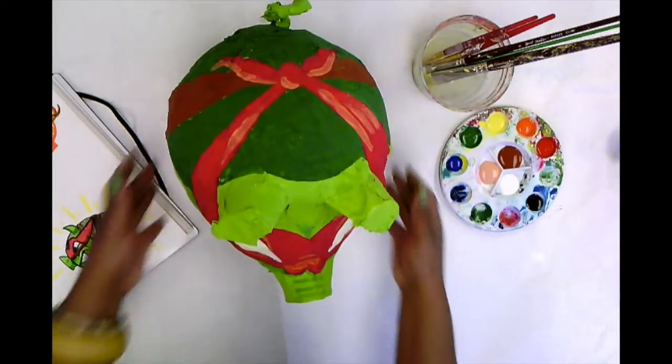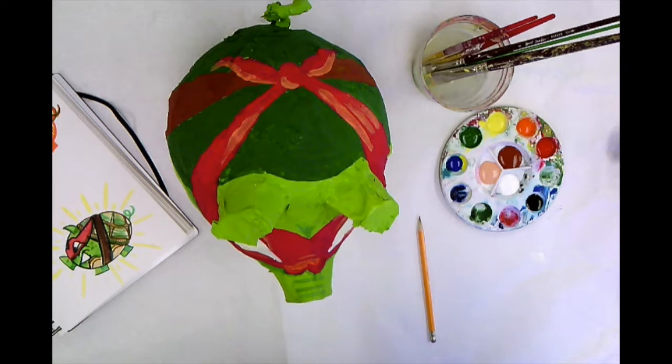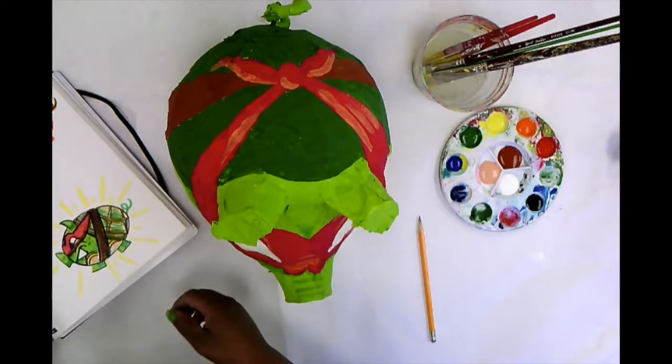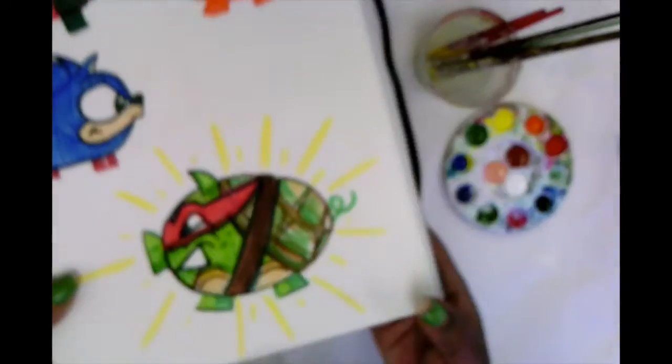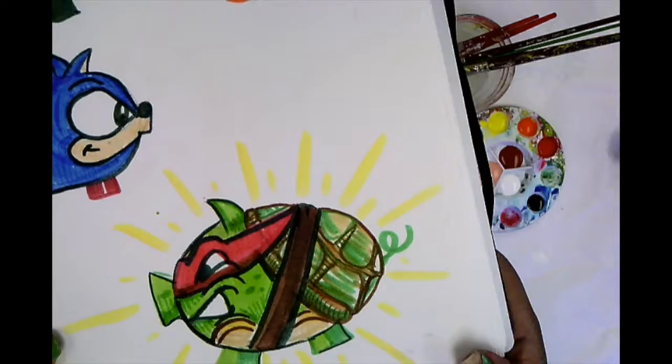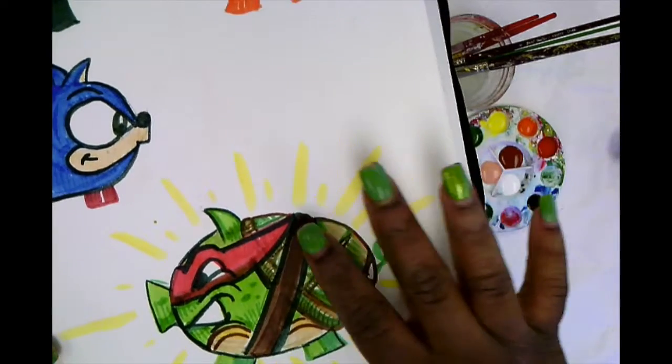Now I'm going to begin adding small details. Before I add my small details, I need to look at my sketch in my sketchbook. As you recall, I am making a Ninja Turtle. You're going to look at your sketch in your sketchbook and think about what kind of details you need to add there — like I should add the shapes on the shell.